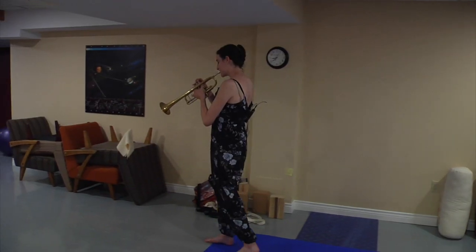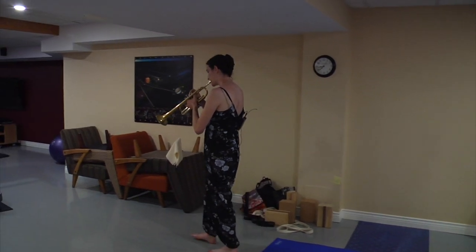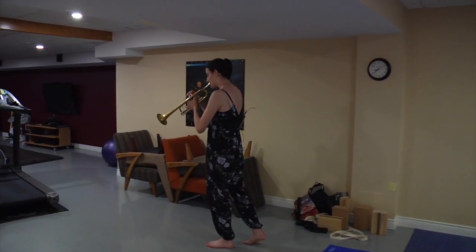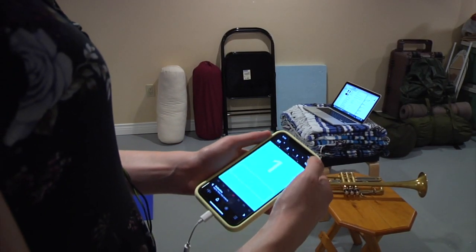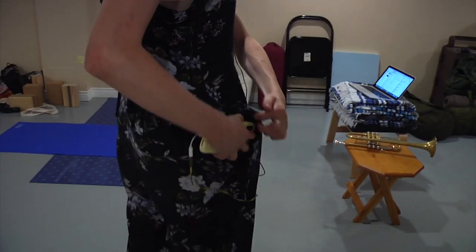Start walking slowly, taking small steps while playing a piece of music you know well. As you gain your footing, add a metronome and start walking and playing to the beat.